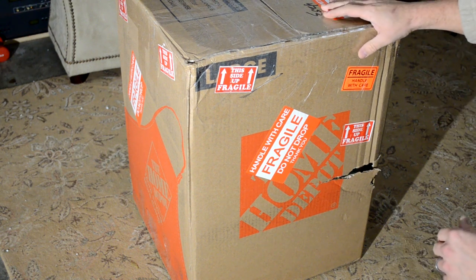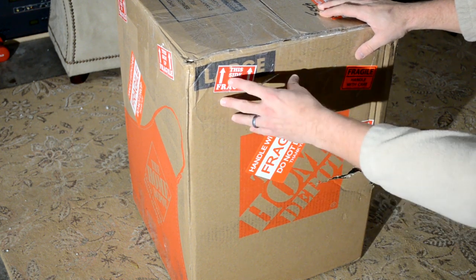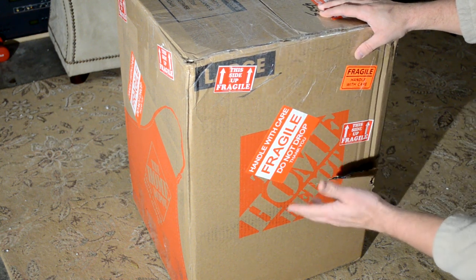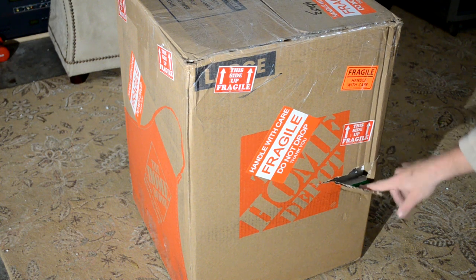Hey guys, welcome back to Retro Tech. Today I've got a new unboxing video — I'm going to be unboxing this. It has a PVM inside and I really want to get it out because I'm concerned that it might have been shipped with the screen up instead of screen down. I thought I'd go ahead and open it up; this literally came within the last 20 minutes, it was just dropped off.